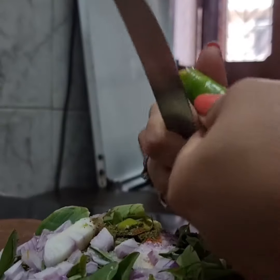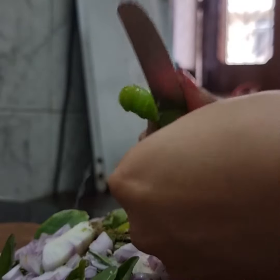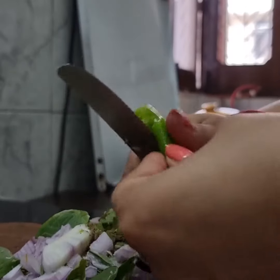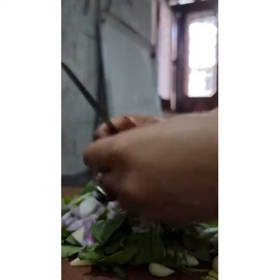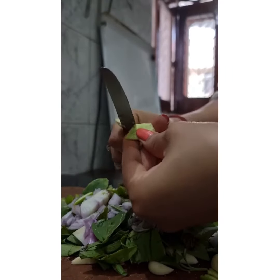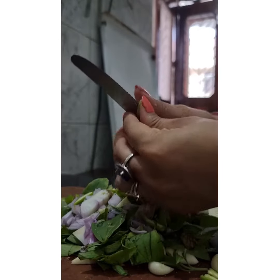I am just cutting some extra bit of chilli. Right now I have put salt and red chilli powder. Make sure that you are finely cutting all the ingredients — I have garlic, onion, sage leaves, and raw mango.